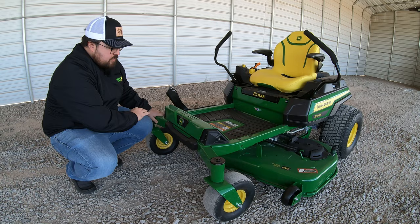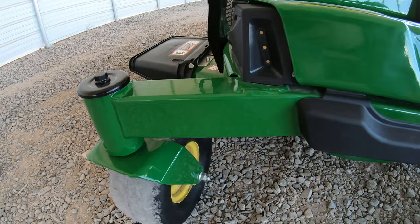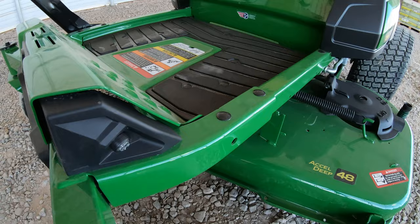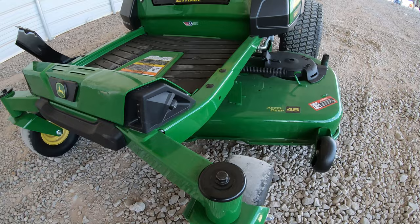Now let's move to the front of the mower. Starting with the front frame: you have a two-and-a-half by two-inch front frame all across the front, which adds to the durability and ride quality. Down along the side rails on each side, you have one-and-a-half by two-inch steel running all the way to the rear of the mower on both sides.